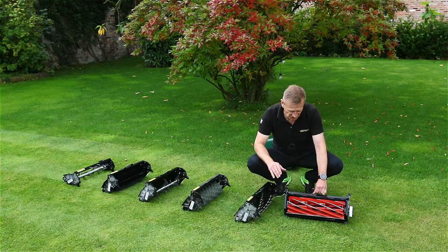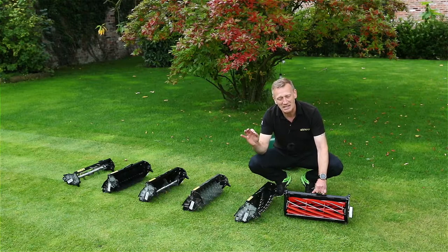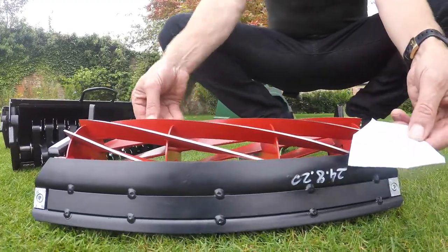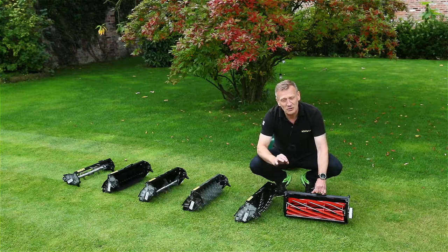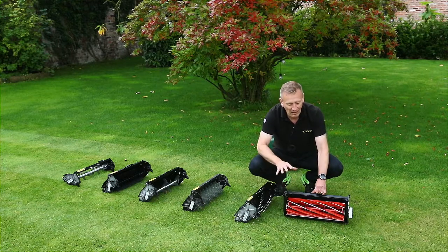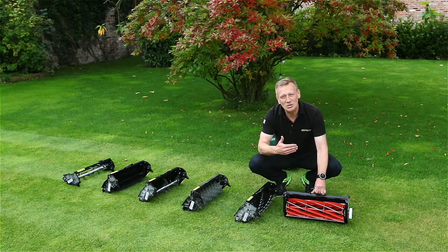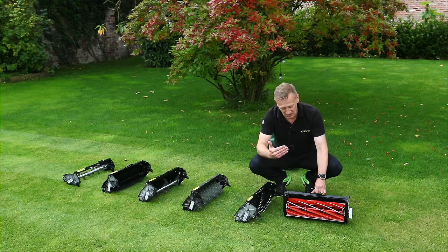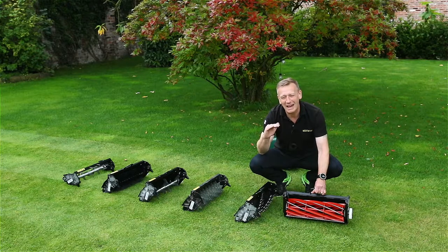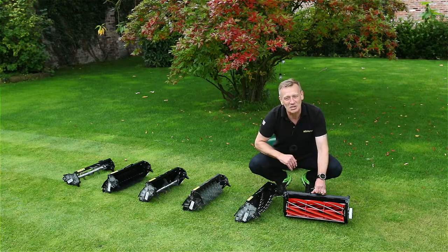This is a 10-bladed cartridge. The blade spins at exactly the same speed as a six-blade one does, but what that means is it gives more clips. We've produced another video on the difference between clip rates — please look that up. What you get with a 10-bladed cylinder over a six-bladed cylinder is just a finer cut, and that finer cut is absolutely amazing, especially when you go down to 15 millimetres height of cut and lower.